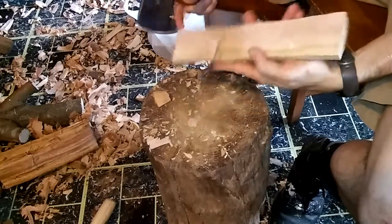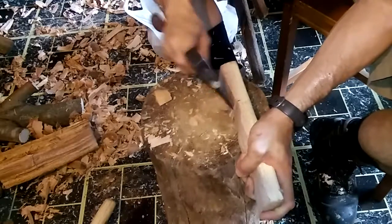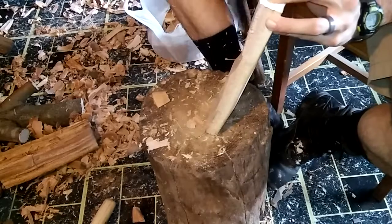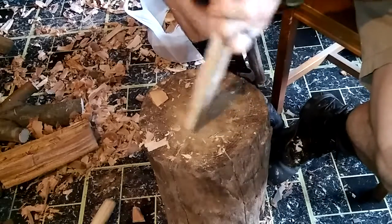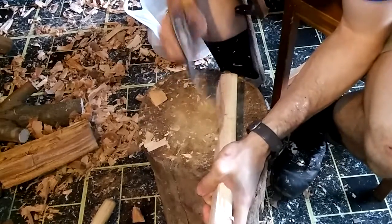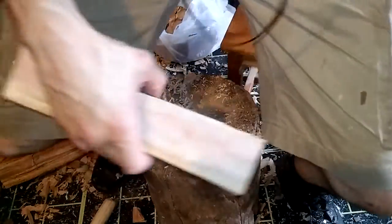I'm going to flip this around. Coming in from the side might be more beneficial because when you come up from above you get real close to your fingers. If I try something and it doesn't feel comfortable, I stop. I'm going to continue doing this off camera until the notch is done.